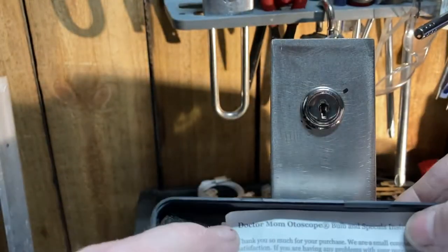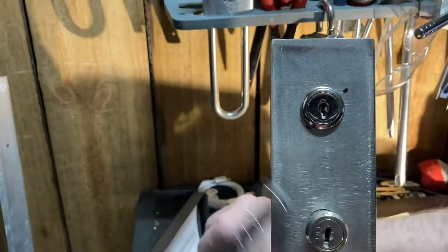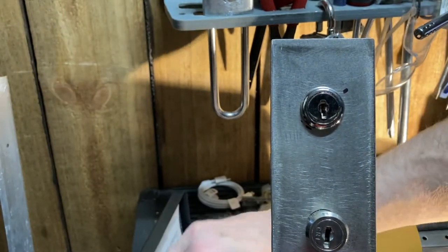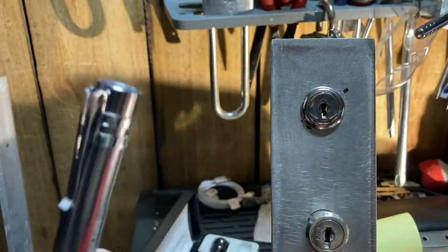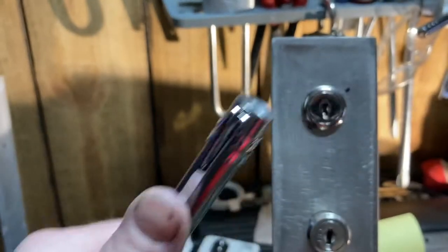Everyone has scopes they like to use. I bought this cheapie — the Doctor Mom scope — and it works really good. I don't do safe work, so I never really invested a whole lot into these. I didn't find it necessary to spend hundreds of dollars on them. The batteries are kind of old, so it's usually a lot brighter — I'm just showing this as an example. I think I bought it on Amazon for maybe six or seven bucks.